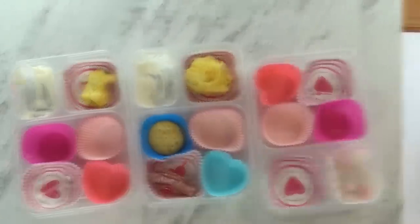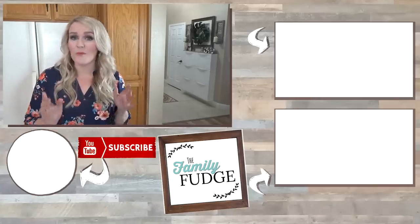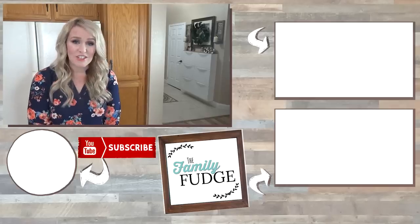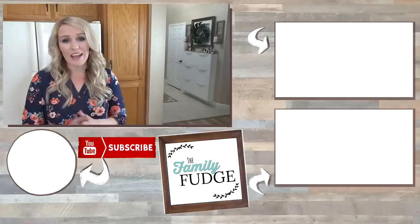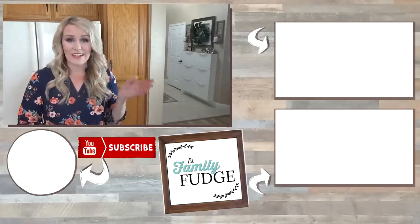Thanks for watching. Now, let me know in the comments down below — out of all the lunches this week, which one was your favorite? Also, if you have any suggestions of what you'd like to see me make, leave them down below, because I'm definitely looking for more lunch ideas. Don't forget to go check out Tiffany's channel over at Life as Five — I will link it down below. And I hope to see you next week when I share my Valentine's Day breakfast as well. Thanks for watching, and I'll see you next time.